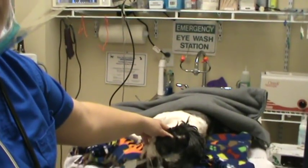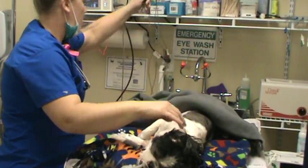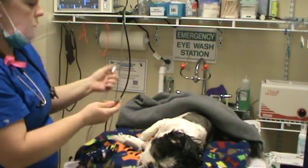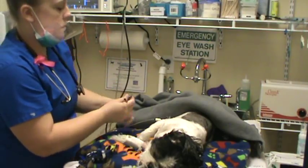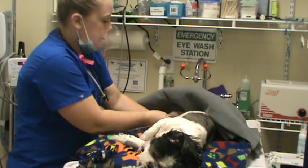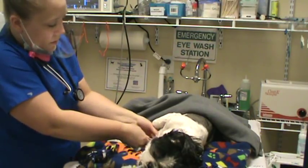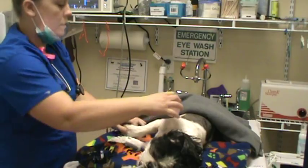We're going to start hooking some ECG leads up. White goes in the right axilla, red goes in the left inguinal, and black goes in the left axilla. We'll put a little bit of alcohol on each of those to help clean them up.